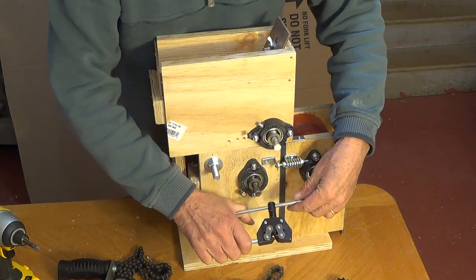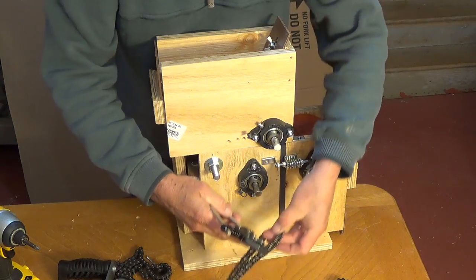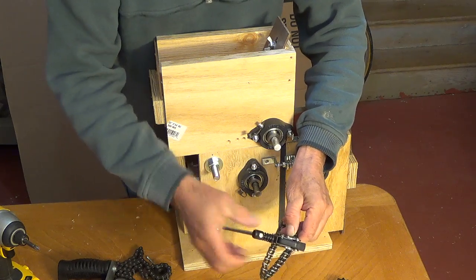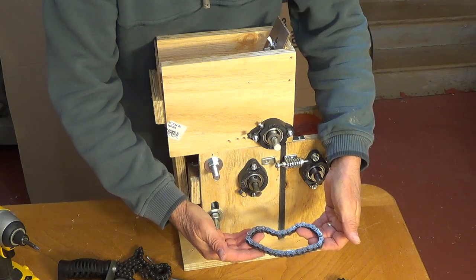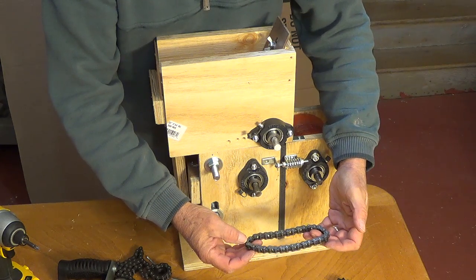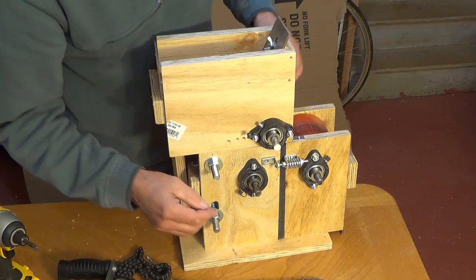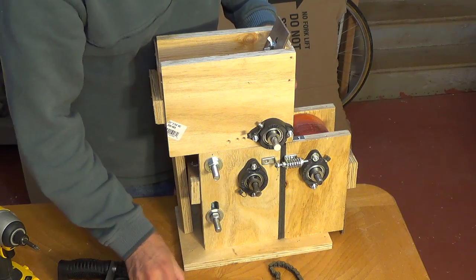This is a standard tool for removing links. It simply goes on here, you turn this, it will push the pin through, then you go to the other side and push the pin through, and then this will just pop right off. This one already has a link in it somewhere. Once you get these chains, they all have to be made to match your length.